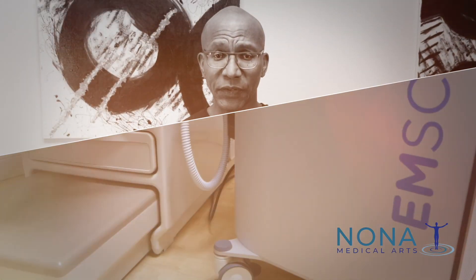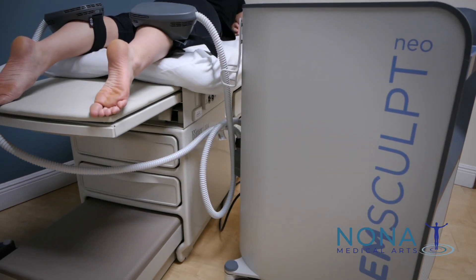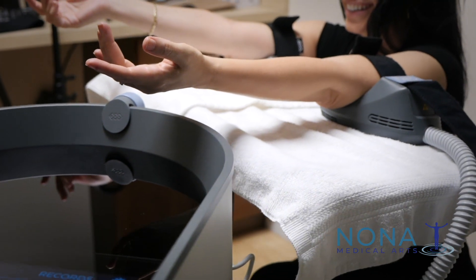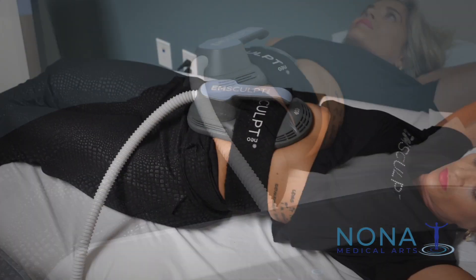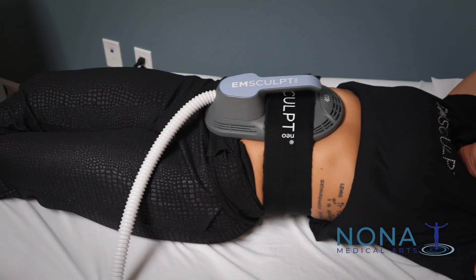Typically if you go to the gym, it takes a long time to get those muscles back. But we have a newer device called M-Sculpt, which helps to accelerate the whole process. It's a really neat device — I kind of get excited just talking about it. Because what it does is you can do 20,000 contractions of the muscle in 30 minutes. That's insane. You can't do that on your own.